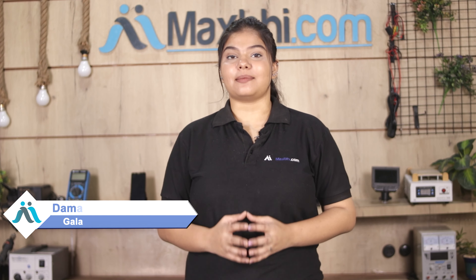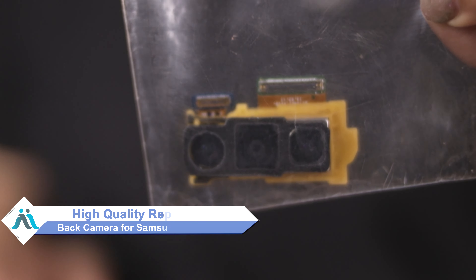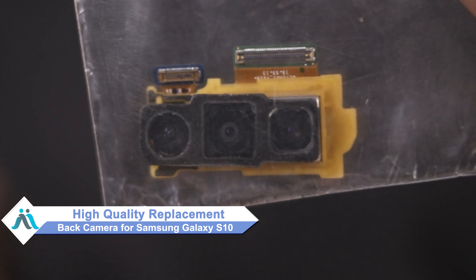Hi friends, this is Lucky from Maxp.com. Did you get the Samsung Galaxy S10 back camera damaged? Worried about the high repair cost of your smartphone? Don't worry — you can now buy a high quality replacement back camera for your Samsung Galaxy S10 at a very affordable price from Maxp.com, and fix your phone yourself at home or get it repaired by any professional very easily.